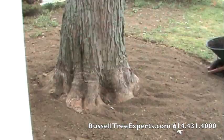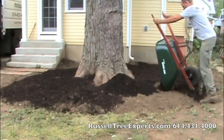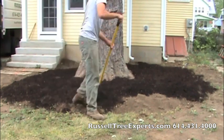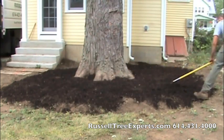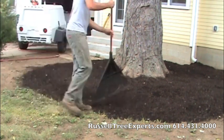Again, the final step in this process is to spread a composted mulch over the newly cultivated root zone. This mulch will shelter the newly cultivated soil from the sun, provide shelter for earthworms and other organisms, and looks nice. The final step is to rake it smooth.